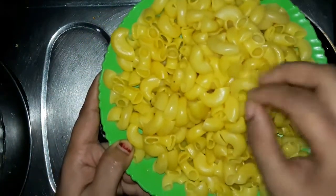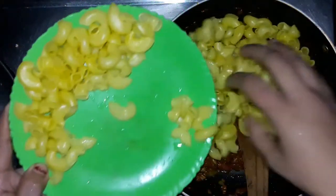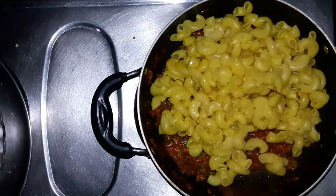We are almost done with the macaroni. Now I am going to finish it off with a bit of honey. Before I turn it over, I will take a couple of minutes. I will lay the macaroni flat and turn it over.